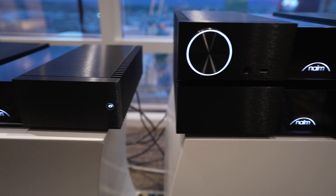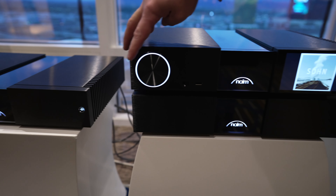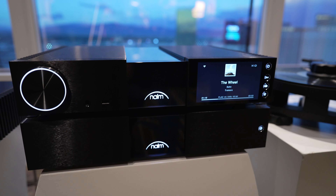The NSC222 features a five-inch color display and volume control on the left-hand side, basically following the same feature set as our Statement and other Unity products.